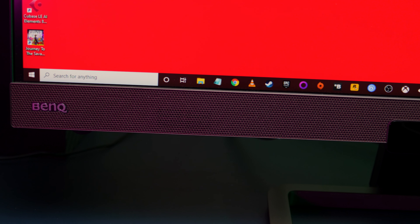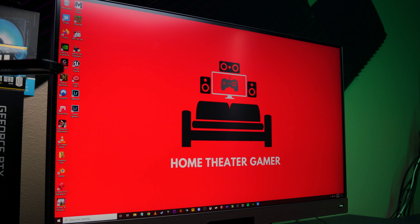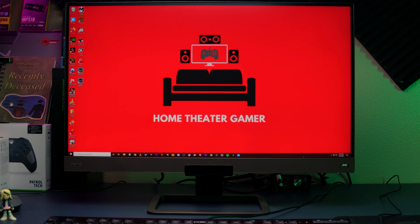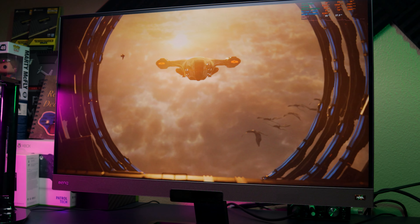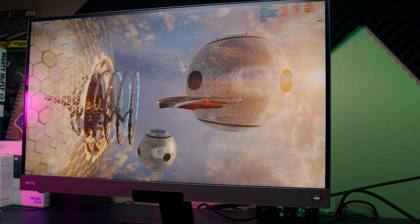Overall, the BenQ EX2780Q is an excellent gaming monitor with the added flexibility of content creation. The 95% DCI-P3 coverage makes a big difference, as does the ability to use G-Sync for a tear-free gaming experience. HDR support is also a great feature that will see more use as more games and content support it. While the price may be a bit steep for some, the overall feature set you get with the EX2780Q is an excellent value in my opinion. Thank you everyone for watching and I'll see you in the next one.